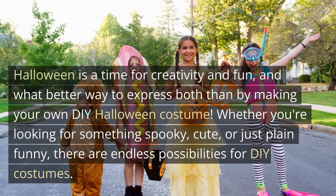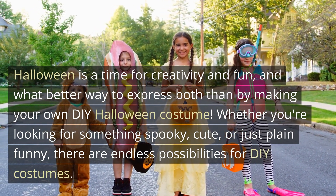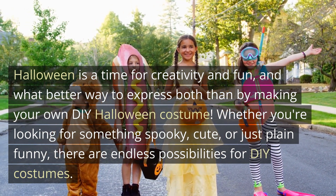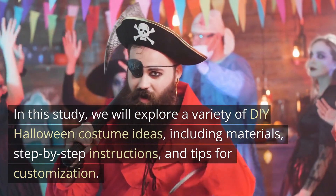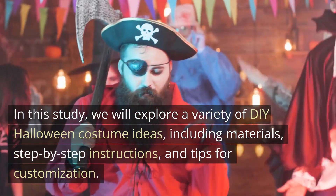Halloween is a time for creativity and fun, and what better way to express both than by making your own DIY Halloween costume. Whether you're looking for something spooky, cute, or just plain funny, there are endless possibilities for DIY costumes. In this video, we will explore a variety of DIY Halloween costume ideas, including materials, step-by-step instructions, and tips for customization.